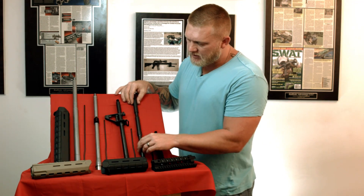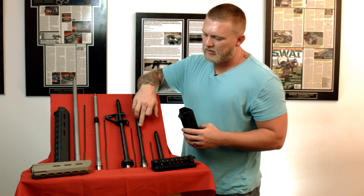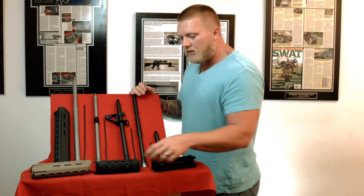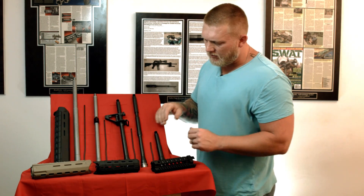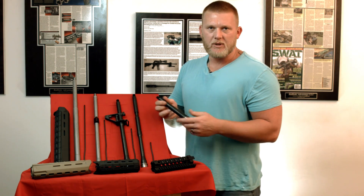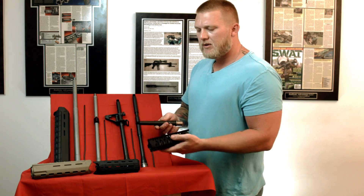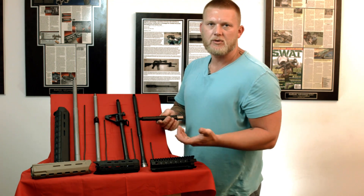Carbine-length gas, same thing — you have carbine hand guards. If you had a front sight post on your carbine-length barrel, you would have carbine hand guards or a 7-inch rail. I'm not going to go over front sight post with a pistol-length gas because your sight radius just wouldn't be enough, so it really typically wouldn't be what you want to do. You'd probably go with a 7-inch rail or longer if you had a bigger rail and you're shrouding a suppressor or something.